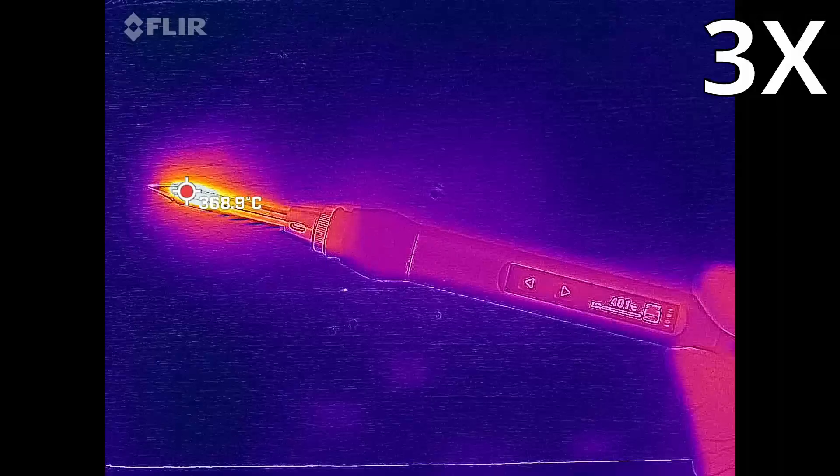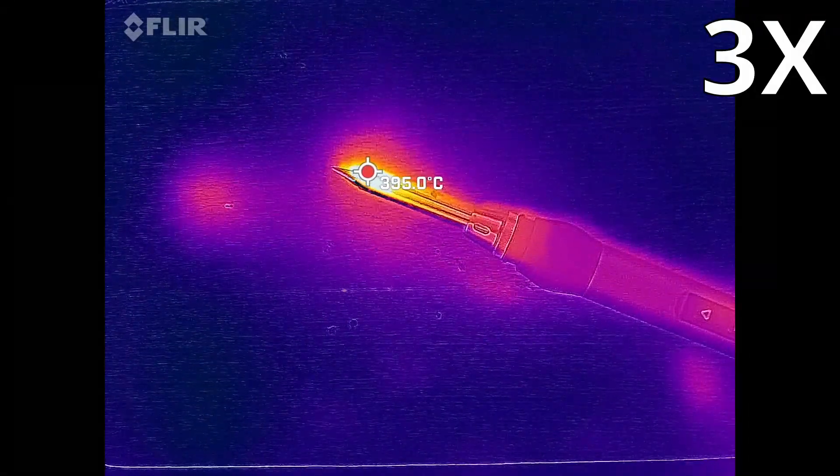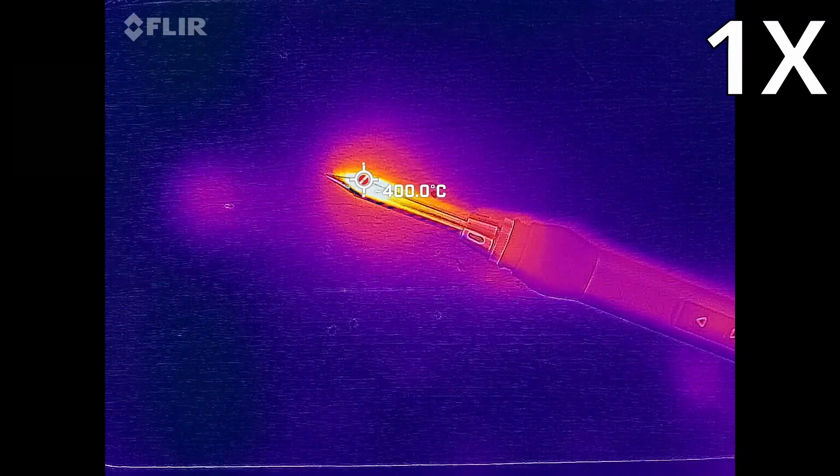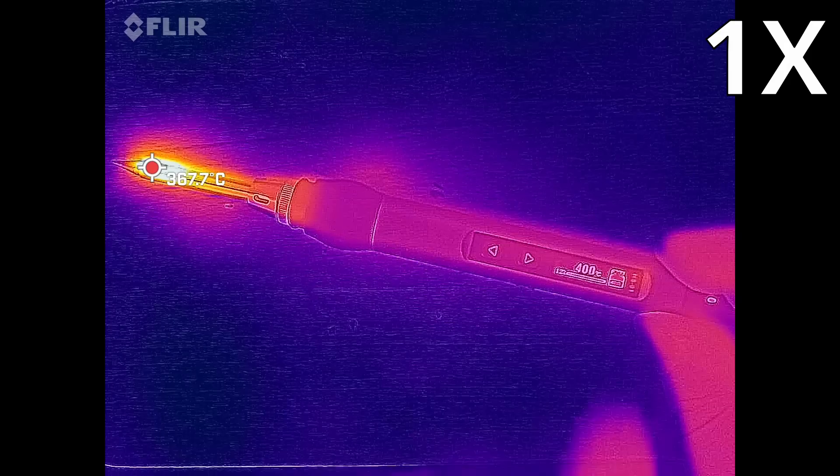Let's see if we can reach 400°C with the HS01 as well. And yes, it actually does hit 400 degrees — not without asking like the Vela did, but that is really cool.